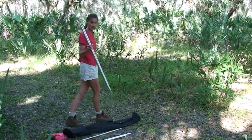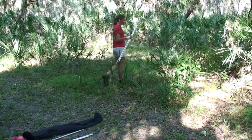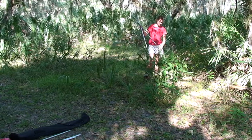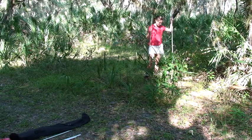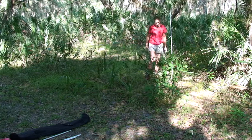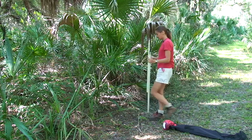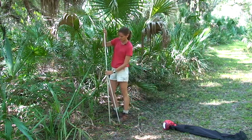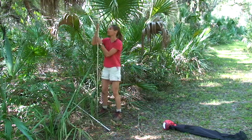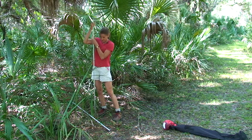We're going to take three poles — two flat ones and one pointy one — and put them over here at the far side of the net so they'll be here when we need them. I'm going to put two sections together, push the pole into the ground, and leave the top section down here. For our first pole, we'll put two sections together and sink it in here, away from the overhanging vegetation.